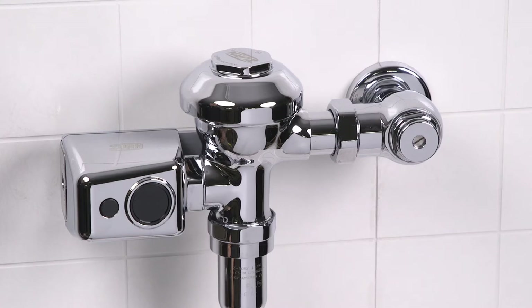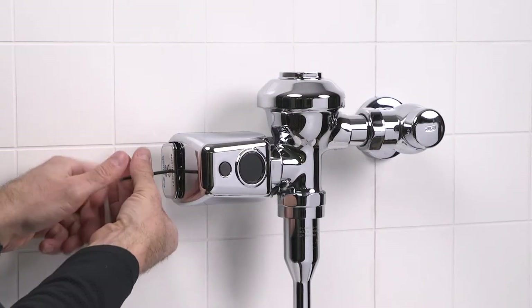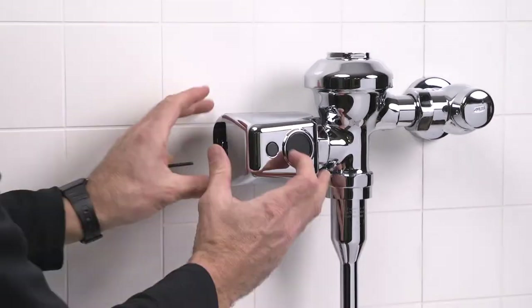Test flush the unit again with the manual override button. If the unit flushes, next try flushing by triggering the sensor. If it does flush, you're all set. If it doesn't flush, let's try resetting the sensor activation distance. To adjust the sensor, remove the battery tray with your Allen wrench.